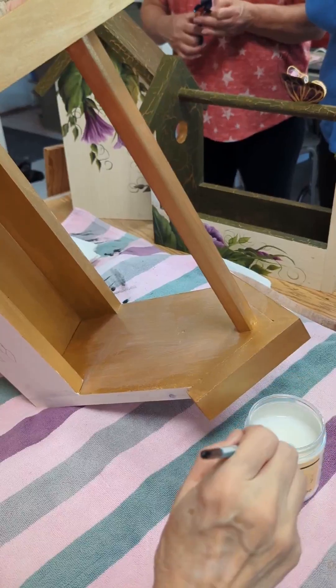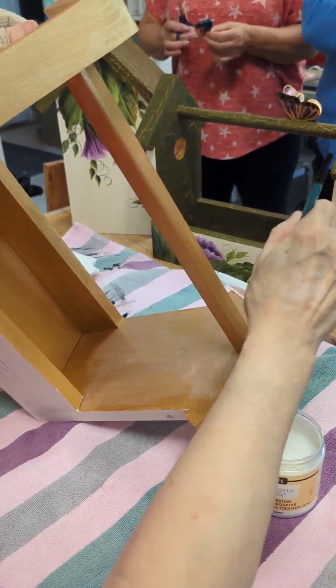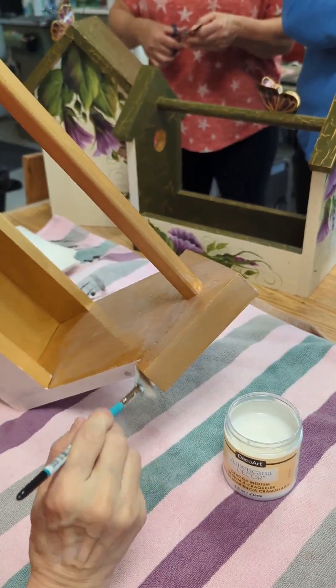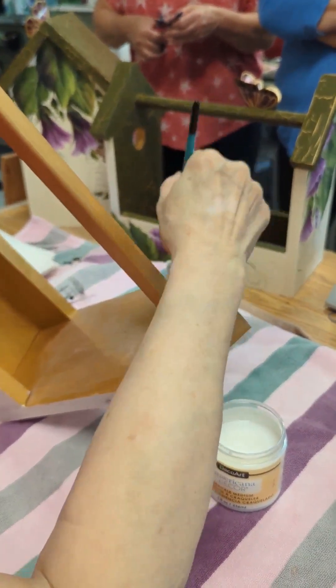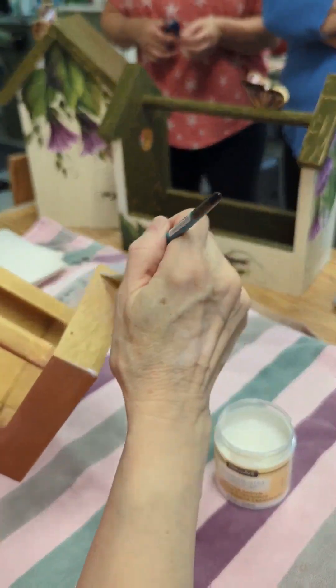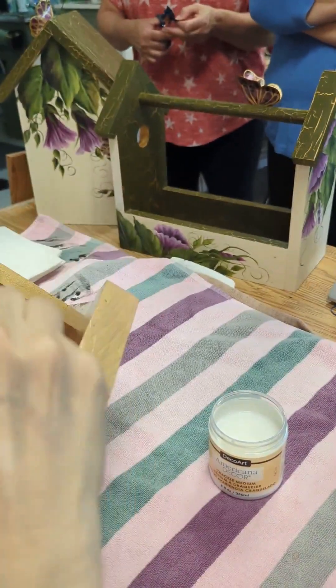It does not matter if I cross over an area that I have been before while applying the crackle. I'm going to put it on the roof as well — I'm going under my eaves. So I will apply it everywhere on here. Once I have a good coat, we're going to allow that to dry.